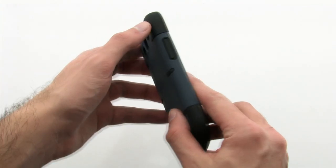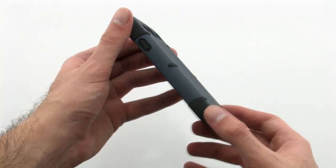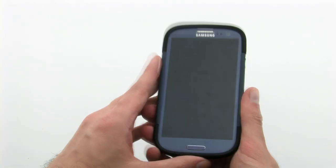The Workmate case provides the perfect companion case thanks to the quality design and construction. The Signet Workmate case for the Samsung Galaxy S3.